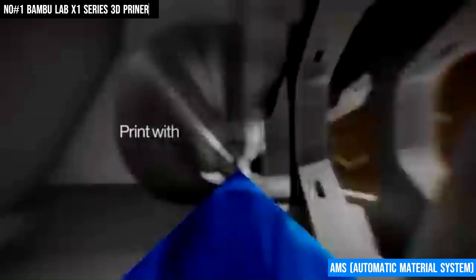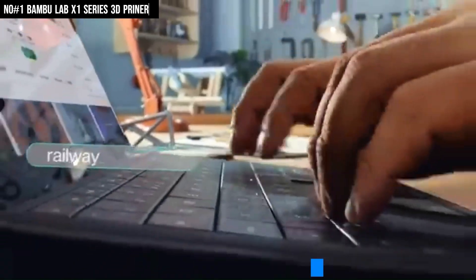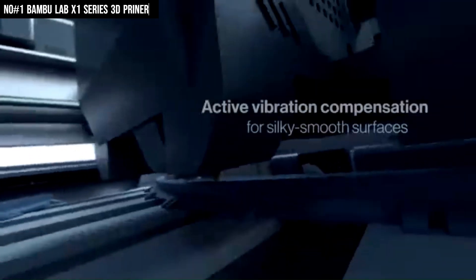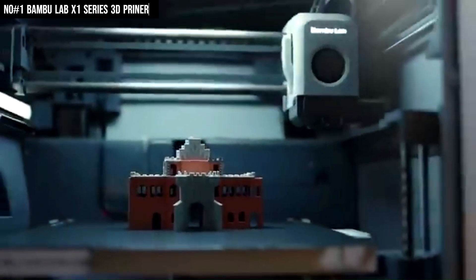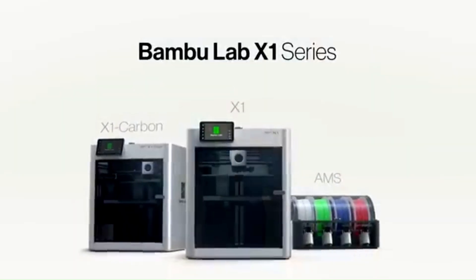Its AMS Automatic Material System supports multicolor and multi-material printing by holding up to four filament spools with automatic switching. The hardened all-metal hotend reaches up to 300 degrees Celsius, while the heated bed goes up to 120 degrees Celsius, and the flexible PEI build plate ensures easy model removal. It's ready to print right out of the box and is fully controllable via Bambu Studio or the Bambu Handy app for seamless remote operation. With ultra-quiet performance, fast setup, and robust filament compatibility, the Bambu Lab X1 is a powerhouse for both hobbyists and professionals seeking smart, high-speed, and high-precision printing.